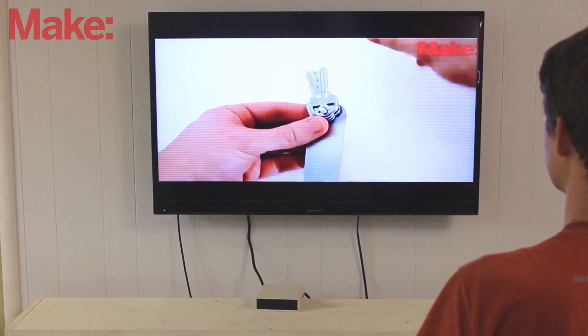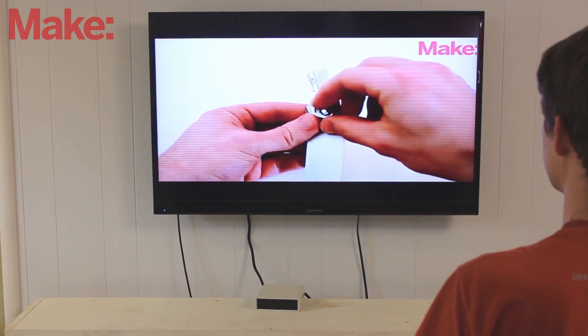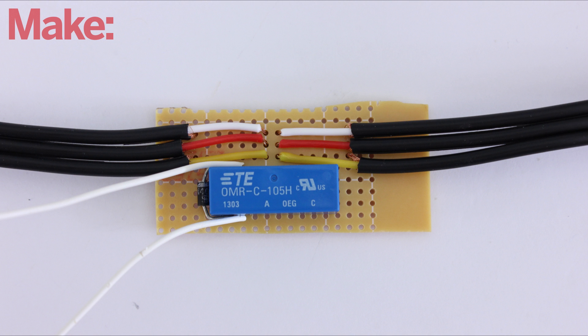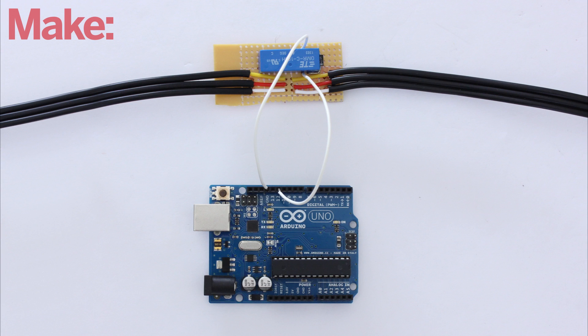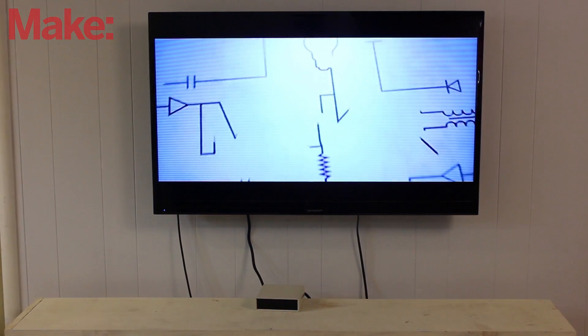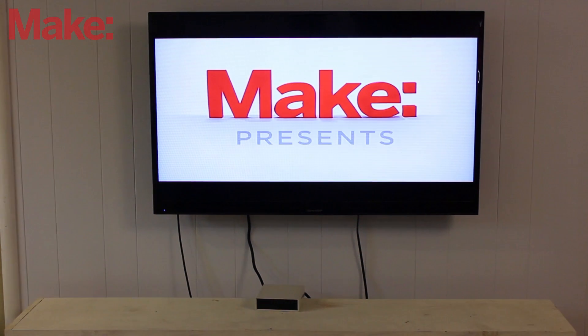Most of us spend far too much time in front of the TV, so I designed a system that will let you automatically limit how much the TV can be on. This system works by connecting a relay to the input cable of the TV. The relay is controlled by an Arduino microcontroller. When certain conditions are met, the Arduino activates the relay and the TV is able to receive the input signal.